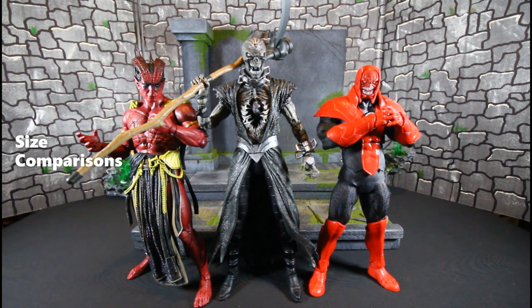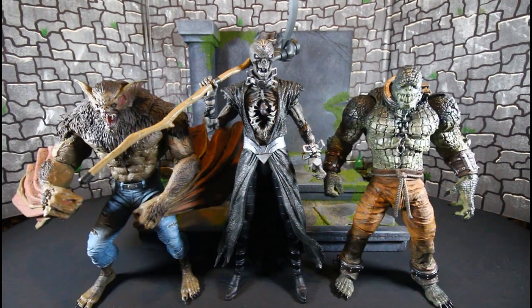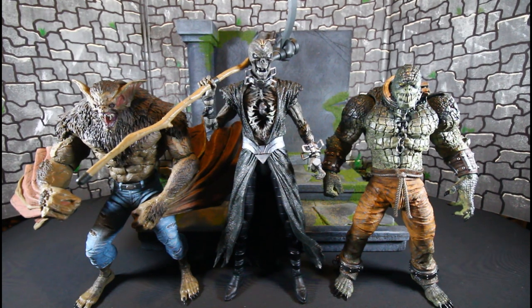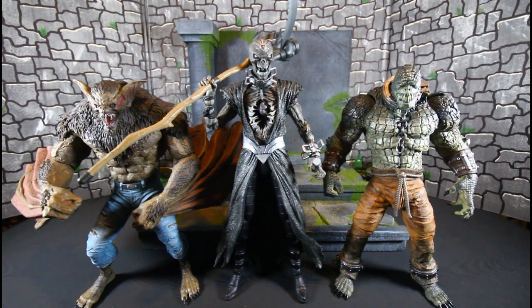Here he is with the build-a-figure Atrocitus from the Blackest Night wave and Sabbac from the Black Adam movie. He is taller than both of them. Here are more size comparisons — here he is with Man-Bat and Killer Croc. As you can see, he is going to be taller than a lot of these guys.